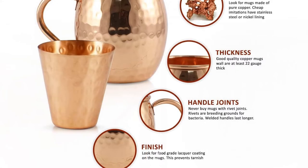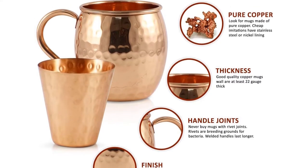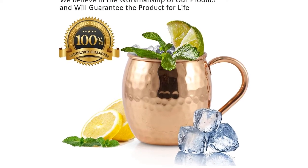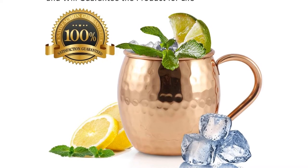The mugs hold a generous 16 ounces, more than enough room for a double Moscow Mule if you so please, and each is crafted from 100% food-grade copper that's heated, tempered, formed, hammered, and polished by hand, and then finished with a tarnish-resistant coating on both the inside and outside.